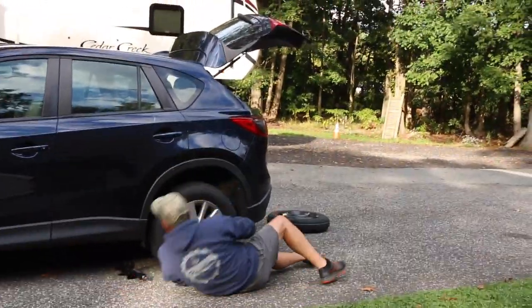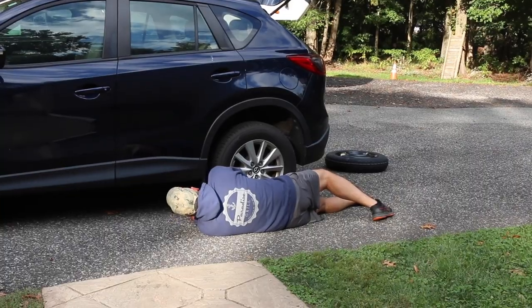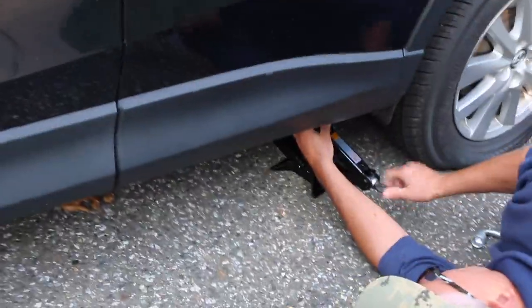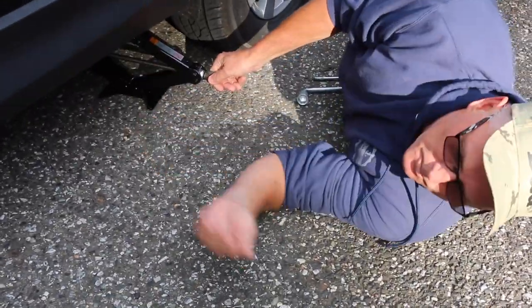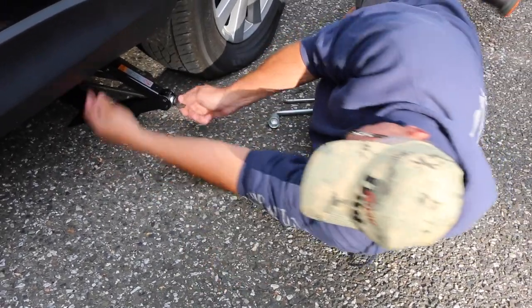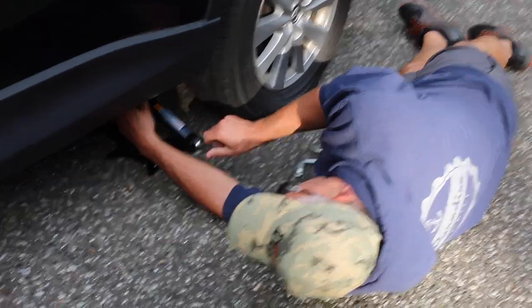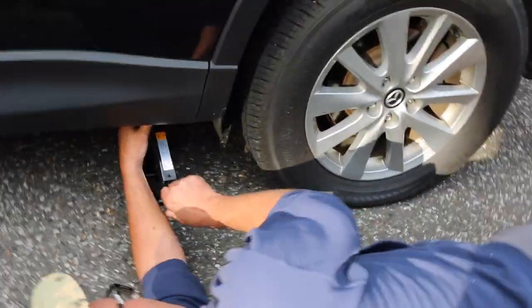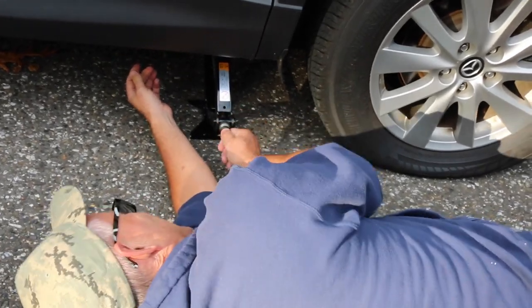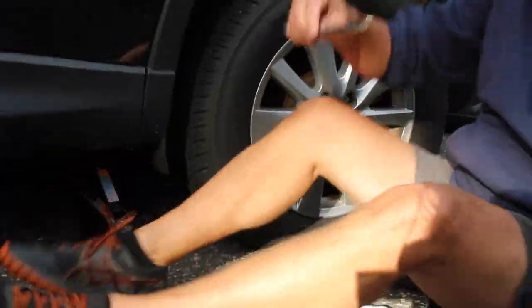We're going to put the jack under the car. They're not the easiest to work, so we'll turn it by hand until it meets the frame of the car. If you look at your owner's manual, it'll tell you the spots to put the jack on the car, whether it's the front or the back. It takes a while, but if I had a floor jack out here it would be a lot easier.